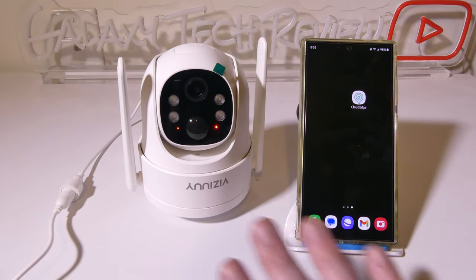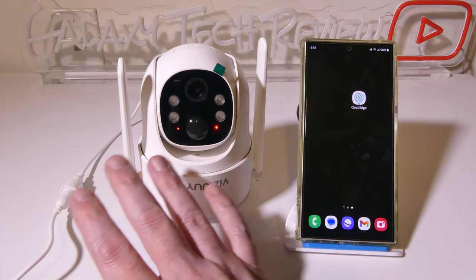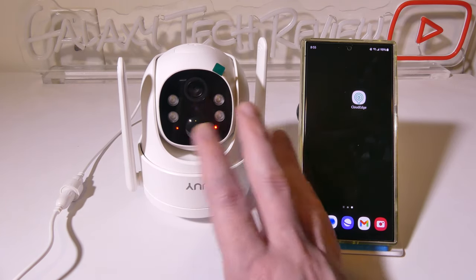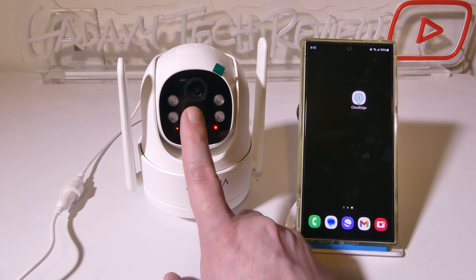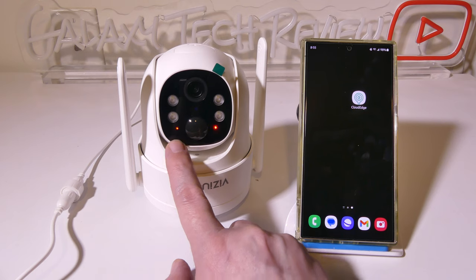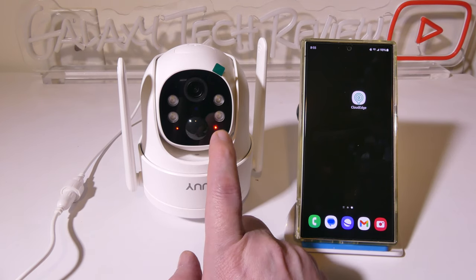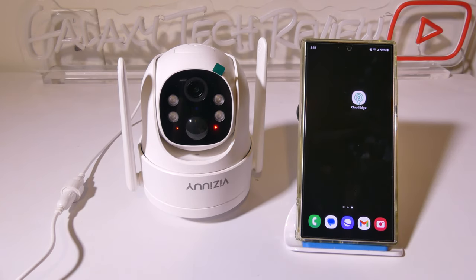To set this up, I've got it plugged in via USB Type-C at the moment. You can run it off battery, but for this I just want to make sure I've got constant power. Once it's powered on you'll get an active state LED light on the left, and on the right we've got a blinking red light which means we're ready to pair up with the Cloud Edge app.